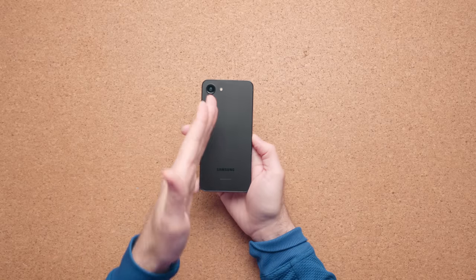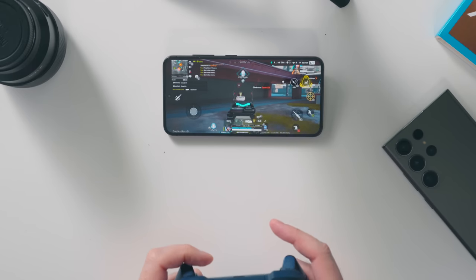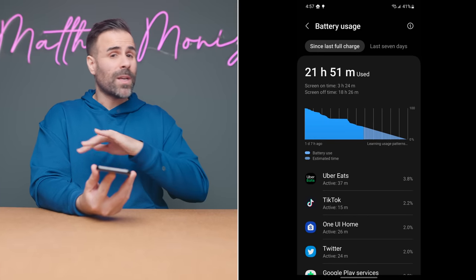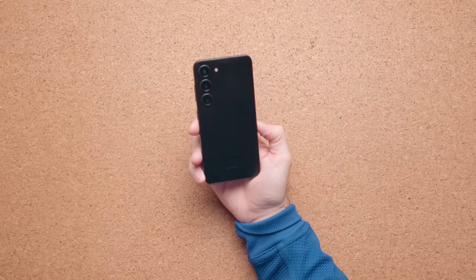The other change is the battery size — bumped up to 3,900 milliamp hours compared to 3,700 in the previous version. Not only is there a bigger battery, but the Snapdragon 8 Gen 2 is more efficient overall. If you're a heavy user gaming and taking photos all day, you can expect around five to five and a half hours of screen-on time. If you're a medium to light user like I am, you can easily get six and a half to seven hours. Unfortunately it doesn't have the same 45-watt fast charging as the S23 Ultra — you're stuck at 25 watts, but wireless charging is always an option.